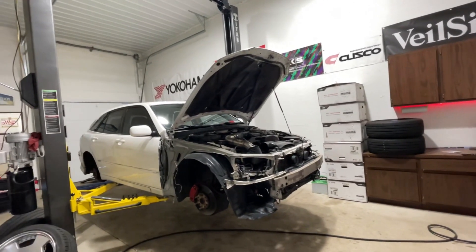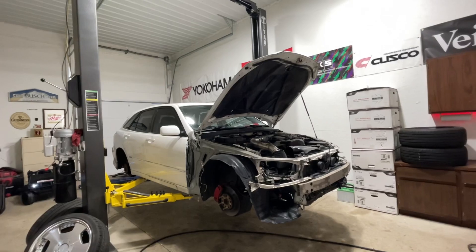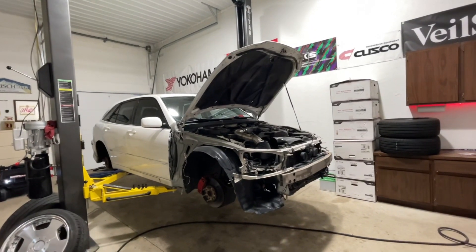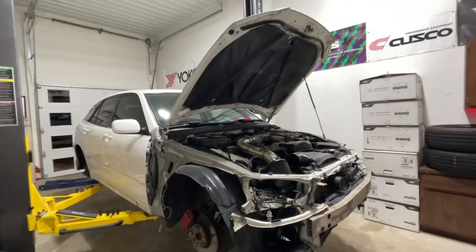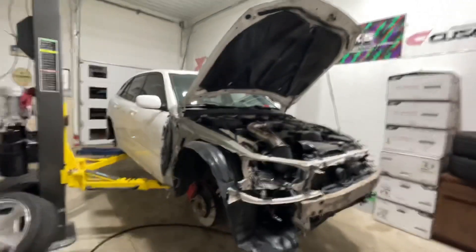All right, so finally, two years later, I have finally got myself a little project car. And I already started working on it, but I figured I'd grab the camera and start making a video just to document the process here.